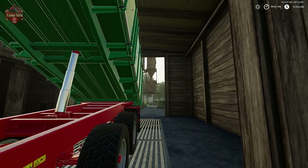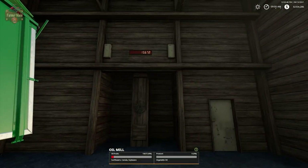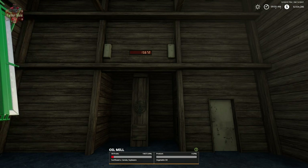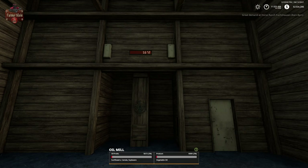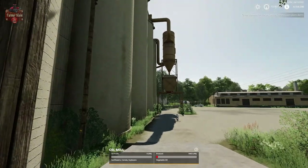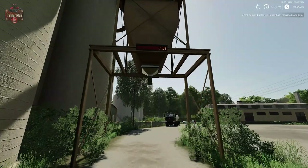We've now dumped our grain into the mill — you can hear it turn on. We have 15,672 liters of grain. Let's speed up time a little bit. We'll see that we end up with a little bit less oil than we had grain. It's now 12:30 p.m., a couple hours have passed, and we end up with just 9,403 liters of vegetable oil.